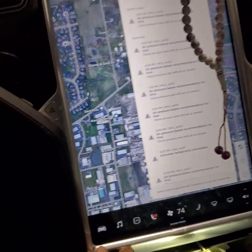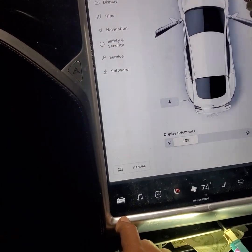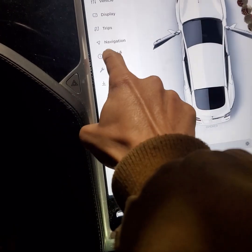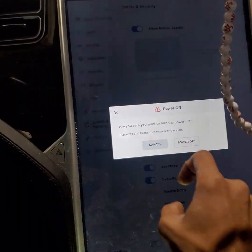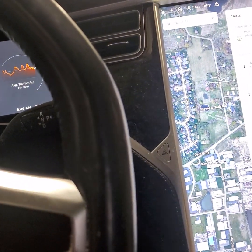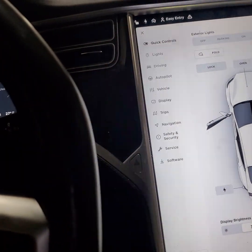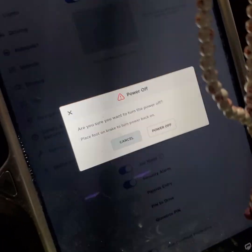First we need to power the car down. Go under Vehicle, find Safety and Security, click Power Off, and hit Yes. Note that if you're sitting in the seat the sensors will turn it back on, so move out of the seat first. Go back to Safety and Services, Power Off — now the car is powered off.